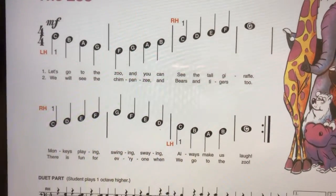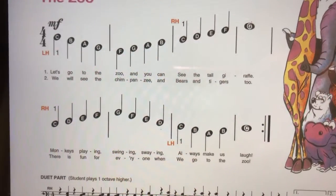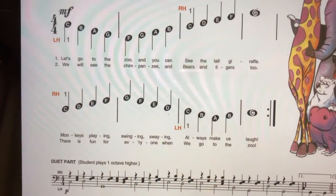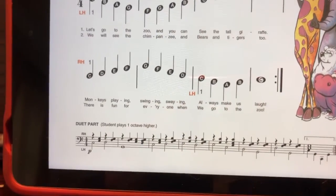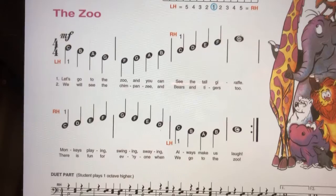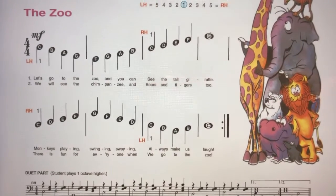If we were singing this, we'd sing the first line the first time: 'Let's go to the zoo and you can see the tall giraffe. Monkeys playing, swinging, swaying, always make us laugh.' Then we'd repeat and sing the second line: 'We will see the chimpanzee.'